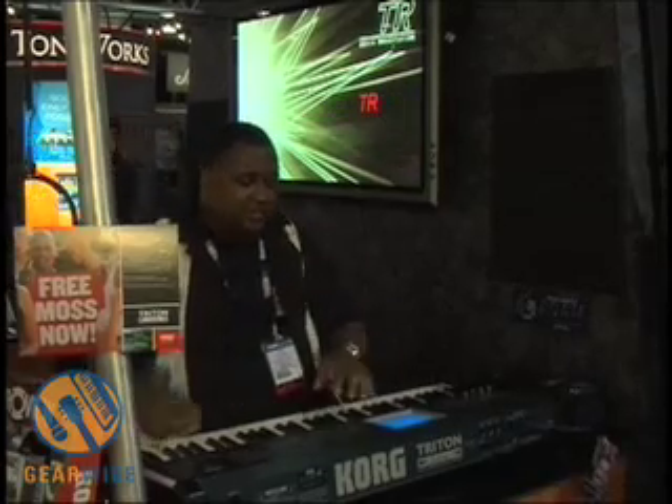You will have total control of what you're doing as far as you can program it. You can program different types of models, different sounds. It's 13 all together. I'll go through some other sounds for you.